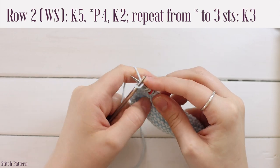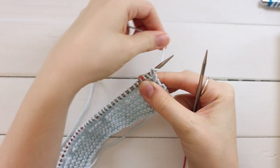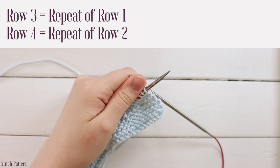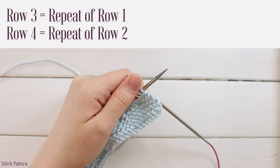The pattern will not tell you when to slip the marker — just know to slip it whenever you come to one. Turn your work and repeat rows one and two one more time: row three repeats row one, row four repeats row two.